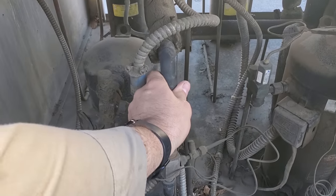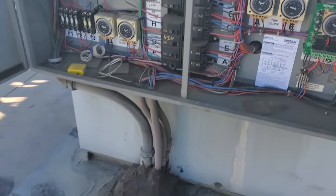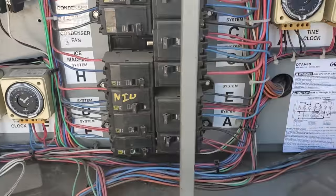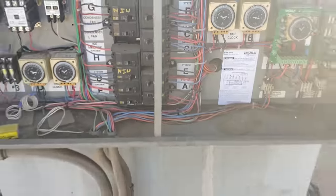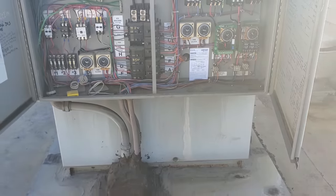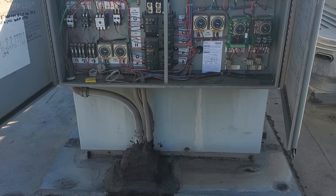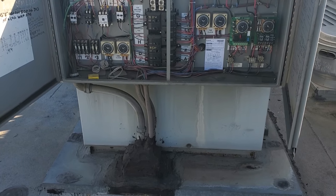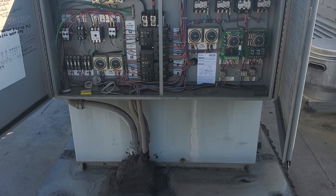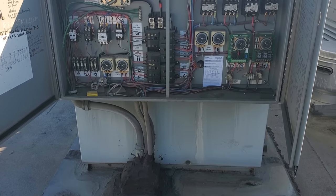My compressor just turned on, so now we're going to come over here and turn off the compressor. The liquid line solenoid valve downstairs is still open and the refrigerant pressures are equalizing out — meaning there's still pressure on both sides. All the pressure in the high side is going to go to the low side too, and it's going to equalize out. This is going to make my leak search a lot easier.